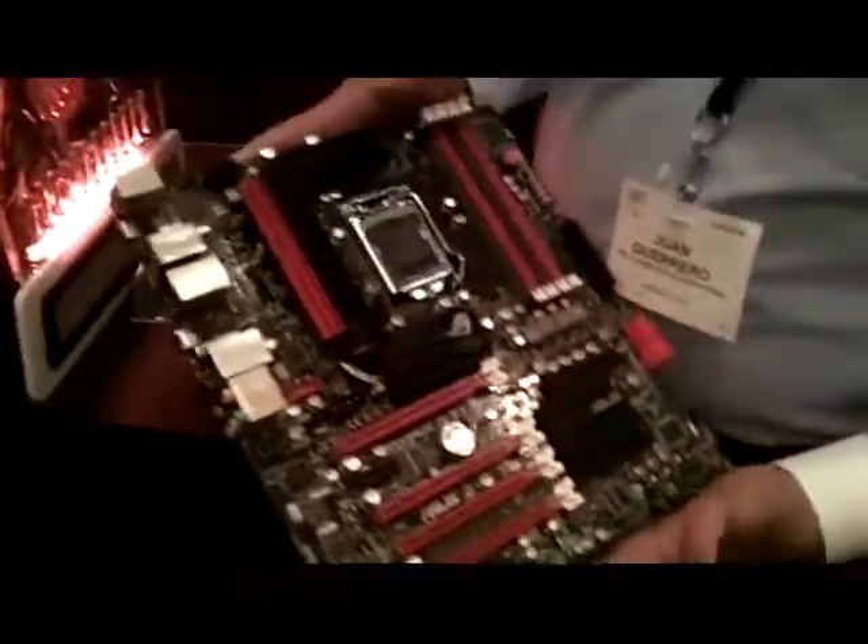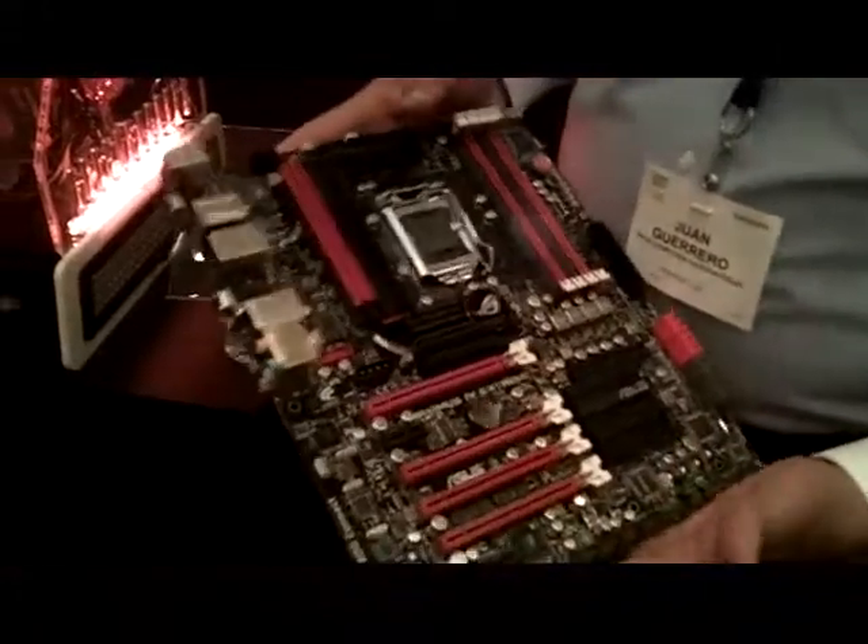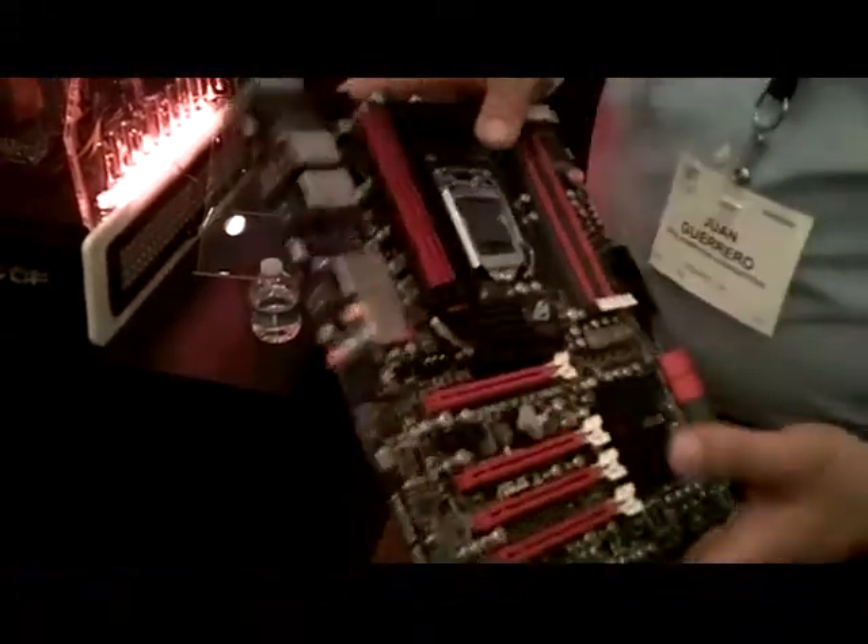This is the Maximus 4 Extreme — the peak of our P67 series lineup. We'll go over some of the things that really make it special.